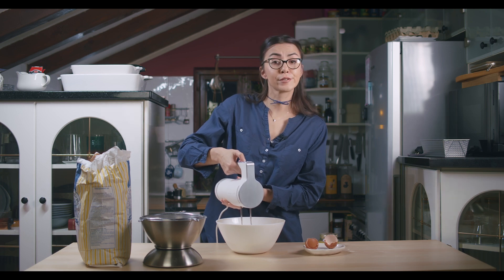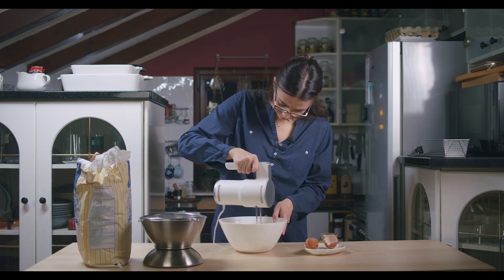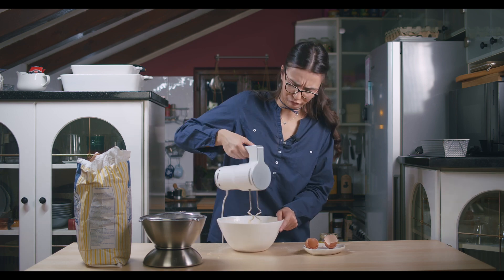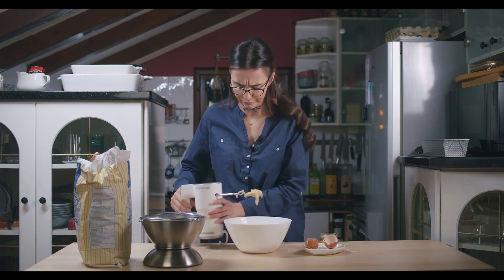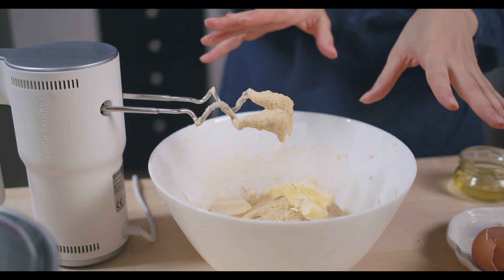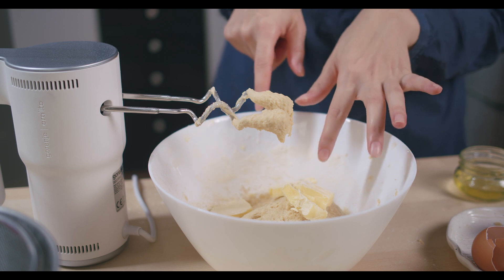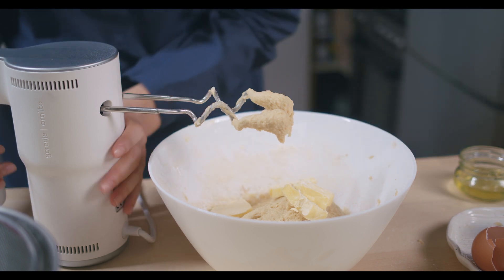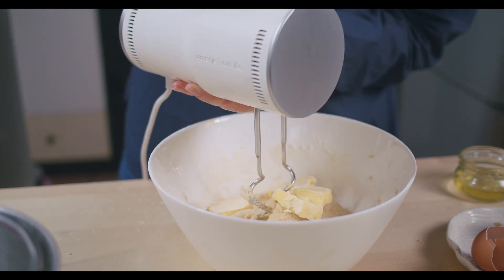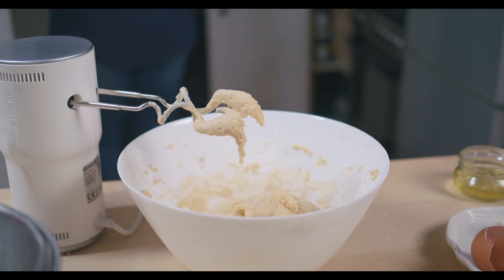And let's mix. Once we combine all of our ingredients, cut 65 grams of room temperature butter and add that to our dough. Now we will incorporate the butter with our dough. That's it — simple as that.